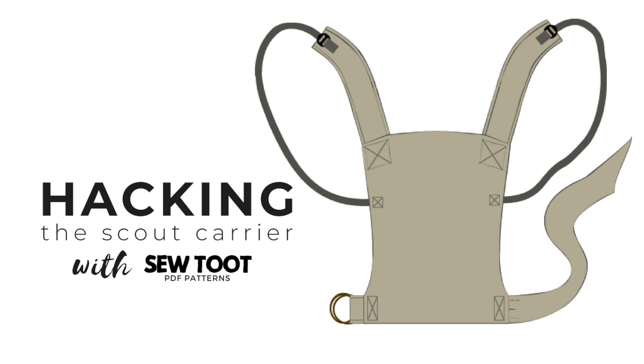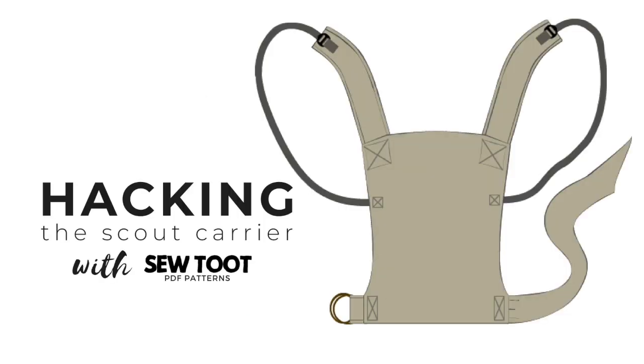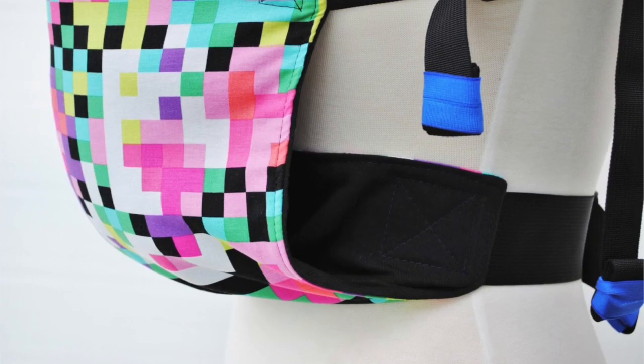Today we're talking about making a replica of the Scout Carrier with sew-tude patterns, with one notable difference. You'll see that the Scout is a two-piece panel construction — it has a separate waistband. For this hack, we're not going to do that, mainly because I don't know that it's worth the effort to make it a separate waistband piece when the Voyager panel molds so well anyway.